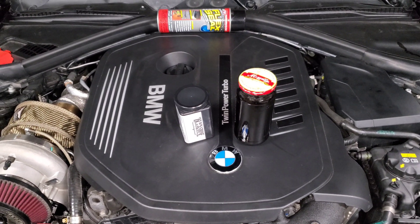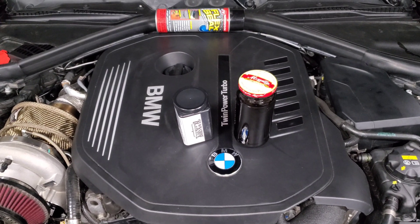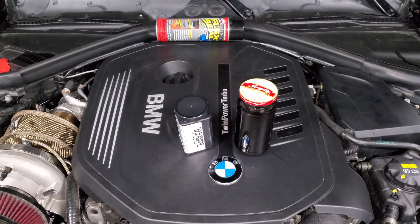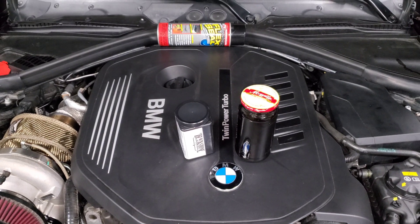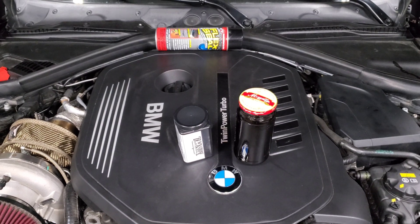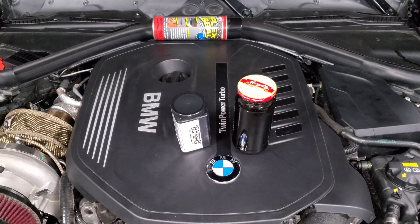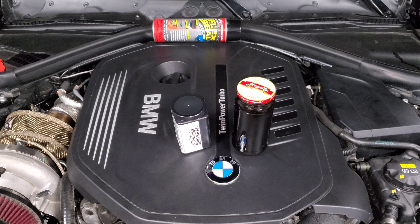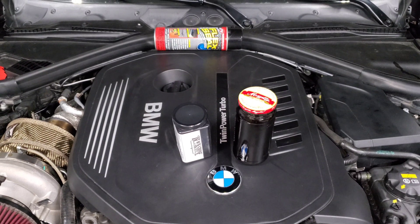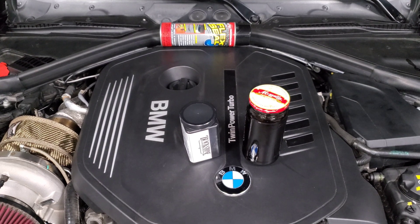We're back staring at my engine bay, and in this video we're going to talk about how to get an oil analysis for the engine oil in your B58. I've talked about engine oil and how to pick the right one in the past, so feel free to check that video out if you need a starting point. In this one we're focusing specifically on getting an oil analysis done. I've run 0W20 and 5W40, and now I'm running 5W30 just to try out different engine oils and see what works best, especially at higher power levels and my driving conditions.